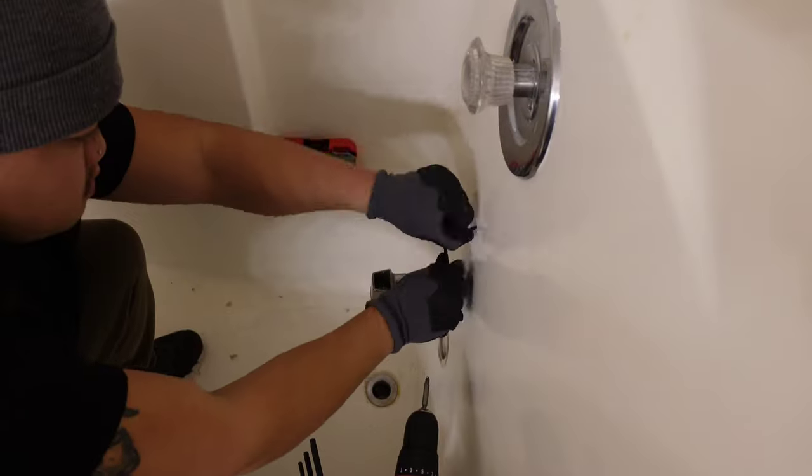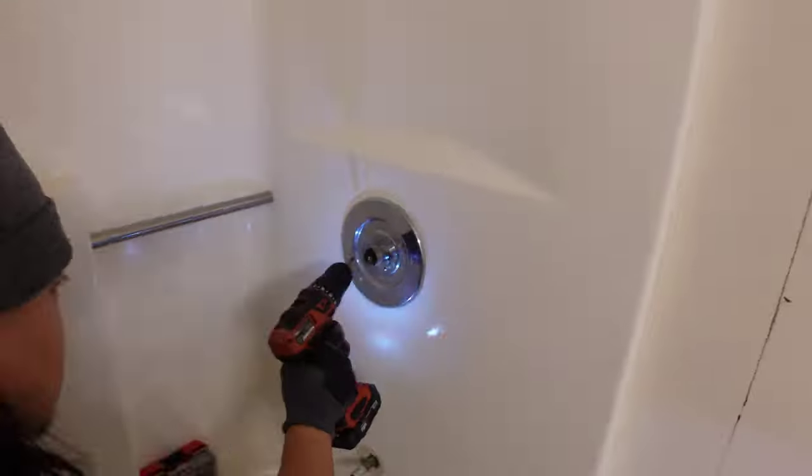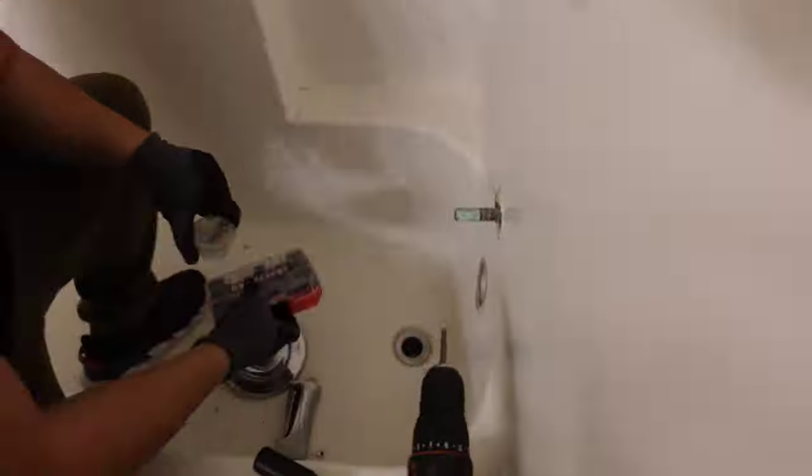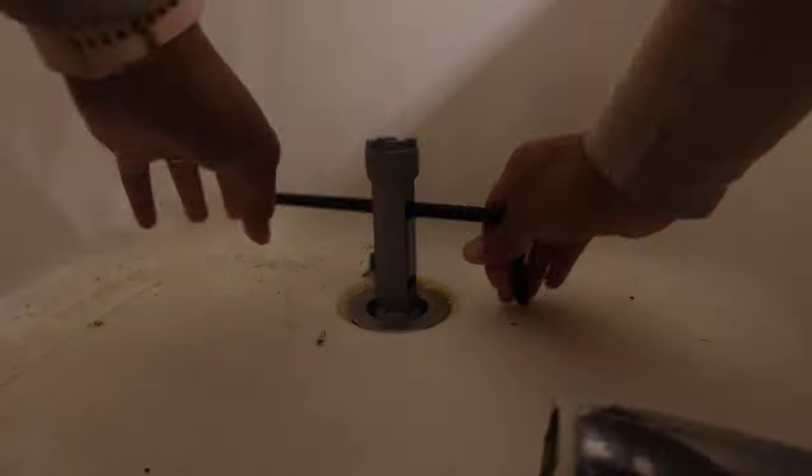My husband struggled to get the bath faucet off — we didn't know if it was a slip-on or threaded one; it was definitely slip-on. To remove the water control valve piece, that just took a couple of screws. Then you have to remove the drain piece that is also attached here, and you're supposed to use a little fancy drain removal tool. This is my first time doing anything like this and as you can see I am struggling.